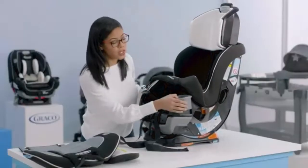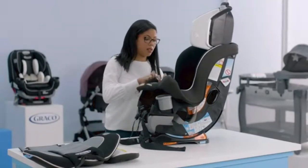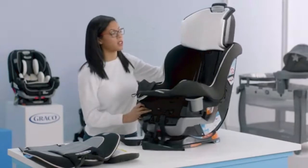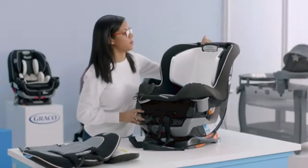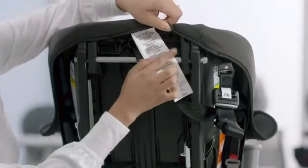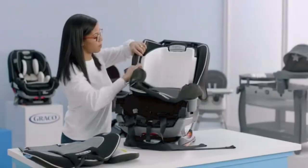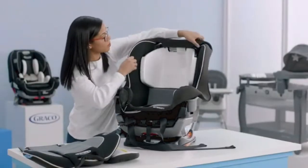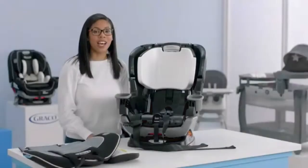As you start pulling the seat cover off, make sure you also release it from the corners on both sides. Now that we've gotten to the back of the seat, put down the headrest. Turn the seat around — there are two elastics back here, so make sure you undo those. Now you should be able to easily pull off the seat cover. And now you've removed all the soft goods from your Xtendifit Convertible Car Seat.